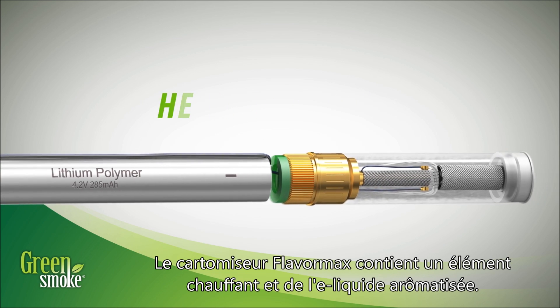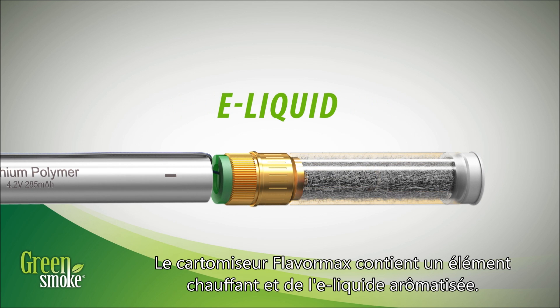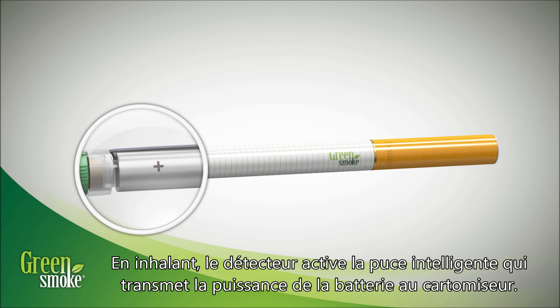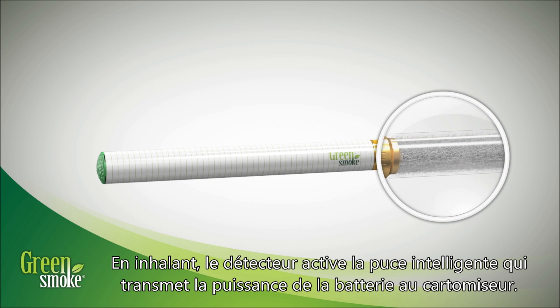The Flavor Max Cartomizer contains a heating element and flavored e-liquid. When you inhale, the sensor activates the smart chip, which sends power from the battery to the cartomizer.